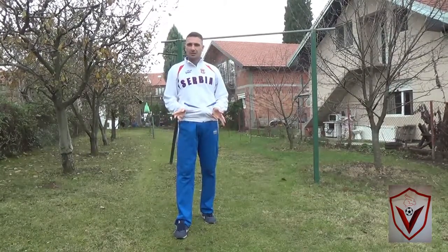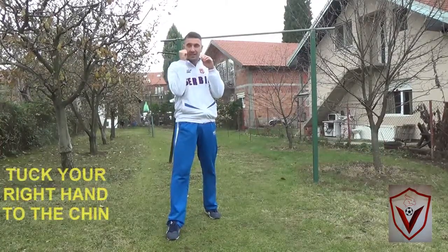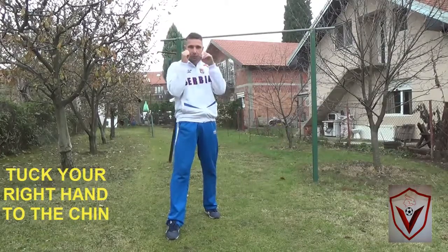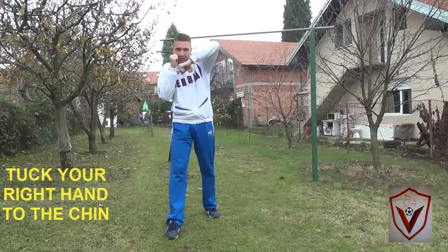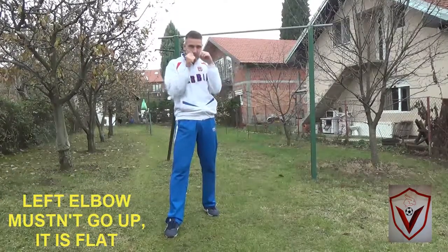It's now time to use their weakness against them. Let's show you. You're standing here — tuck this hand, tuck it here. Don't move. Elbow is in one line.